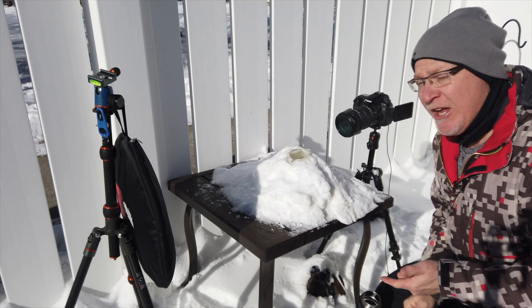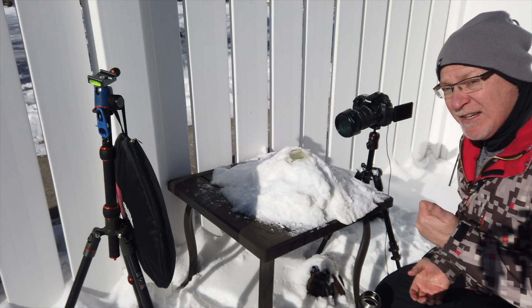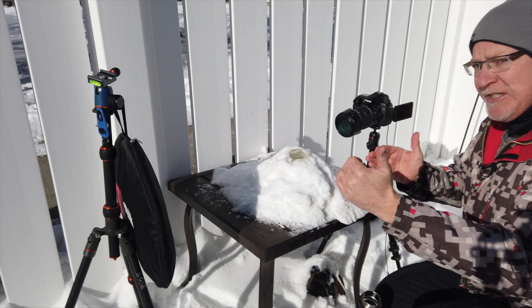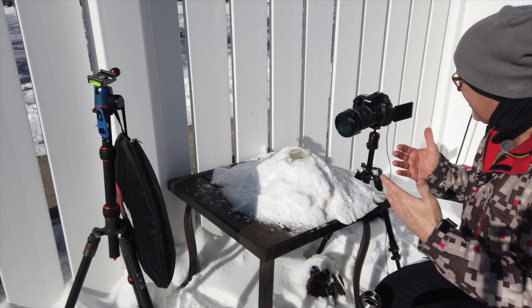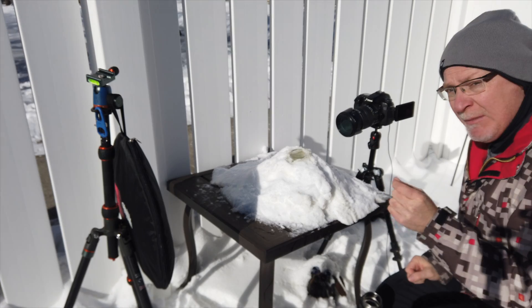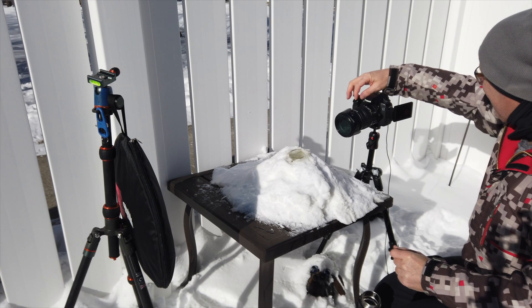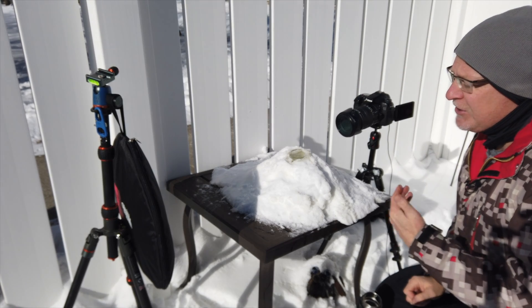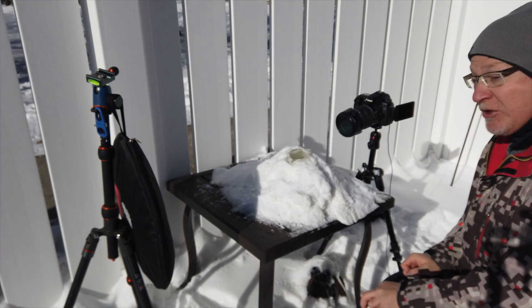Your camera settings are going to change constantly. Right now I'm at 1/250th, ISO 100, f11 — but that'll change depending on your setup and which way you're shooting. Since I'm backlit, I've changed my speed just a little bit and I'm underexposing about a quarter of a stop just for today's conditions, because I want a little more contrast in my image.